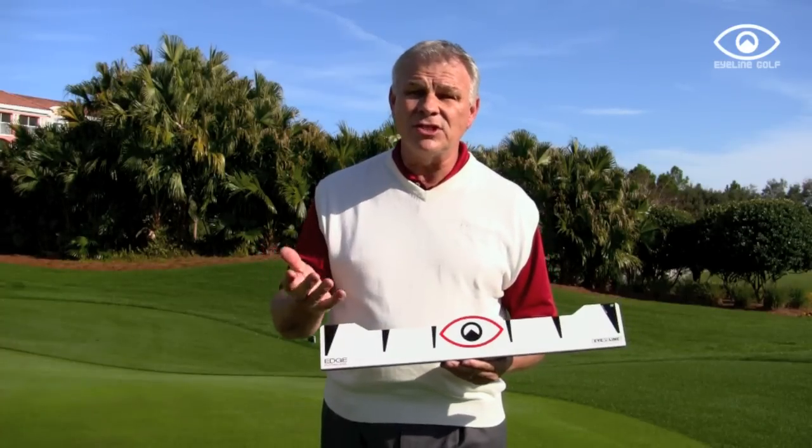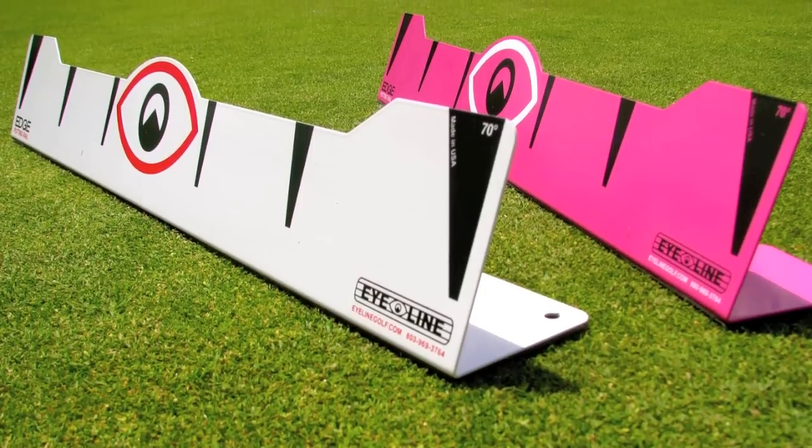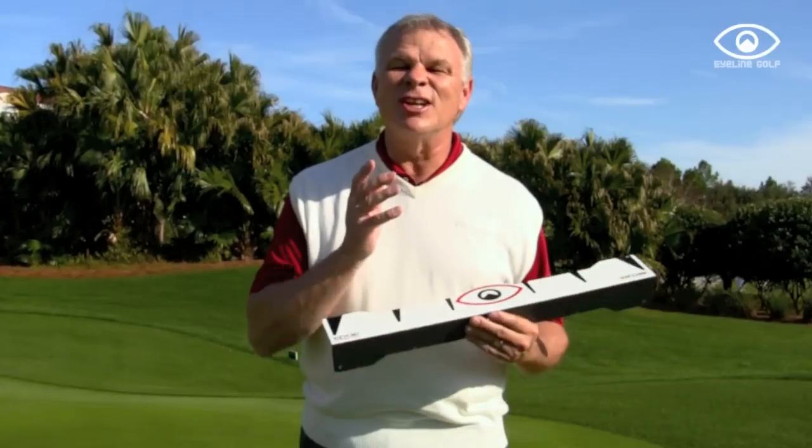So if your putter is about 70 degrees, which is kind of off the shelf and pretty standard, you're going to love the white and special edition pink rail. In any of those cases, you're going to love the graphics and you're going to love the sound because it's steel and gives you great audio feedback. The I-Line Edge putting rail is going to help you get set up, get lined up, have more fun, and make more putts.